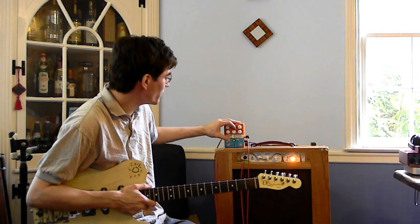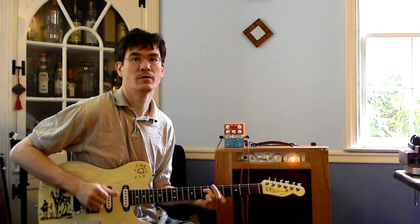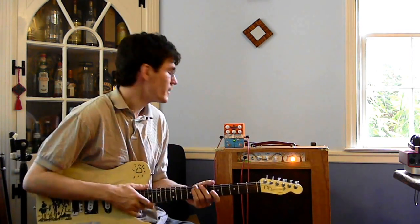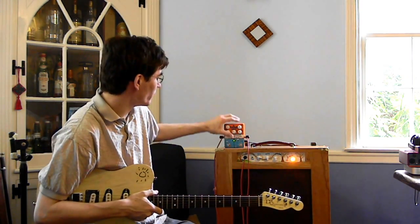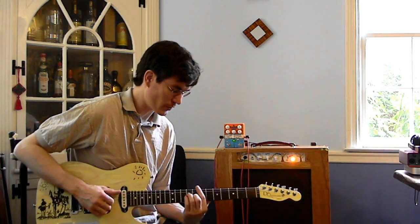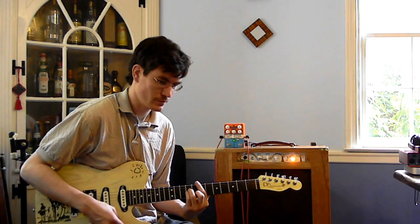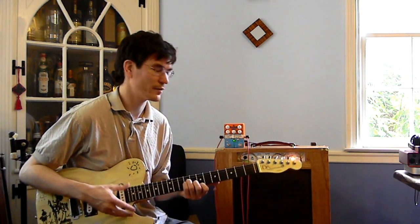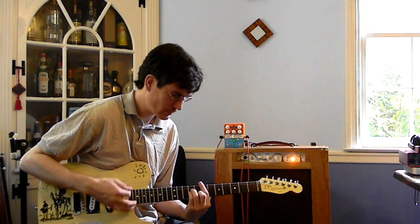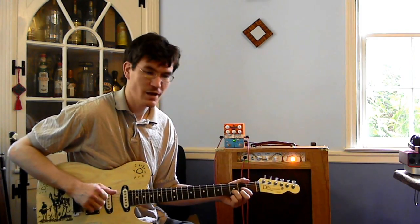I'm going to put that back at noon. For the attack control, when you've got it all the way down, the attack is much more immediate — it sounds a lot more like a traditional, normal, straightforward envelope effect in that setting. When you've got it all the way up though, it takes a lot longer for the envelope to turn on. It also adds a little bit of treble back into the sound, which is kind of interesting, but it also sounds a lot more synth-y and a little bit more wobbly.